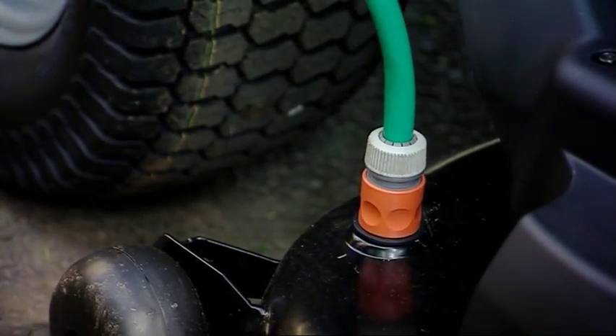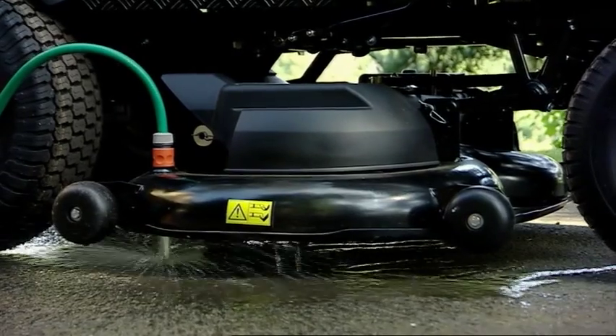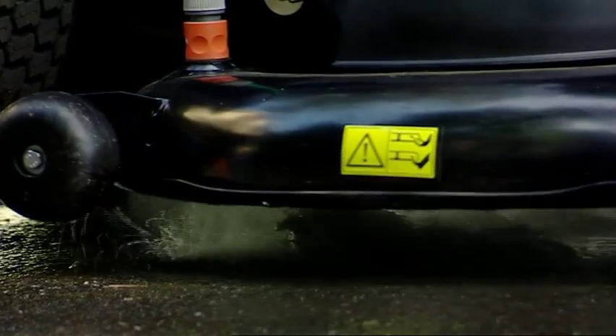Cleaning the cutter deck couldn't be easier. Simply attach your hose to the quick release connector, turn on the water, then jump on the mower and engage the blades. This will wash the underside of the deck in just a few seconds.